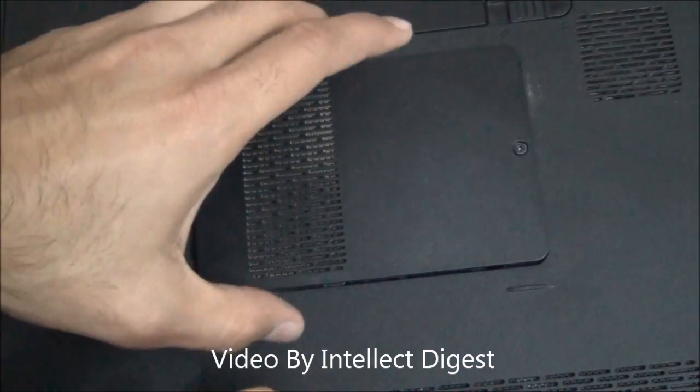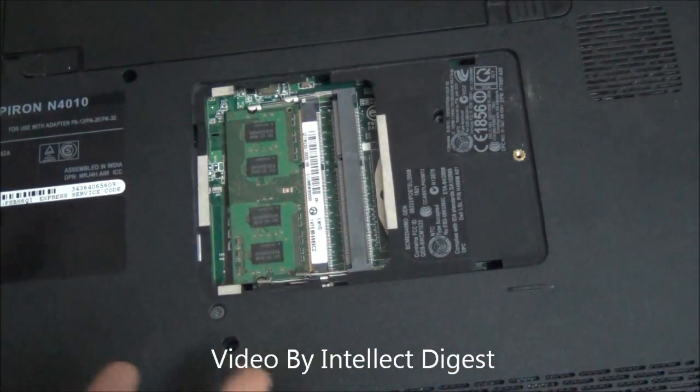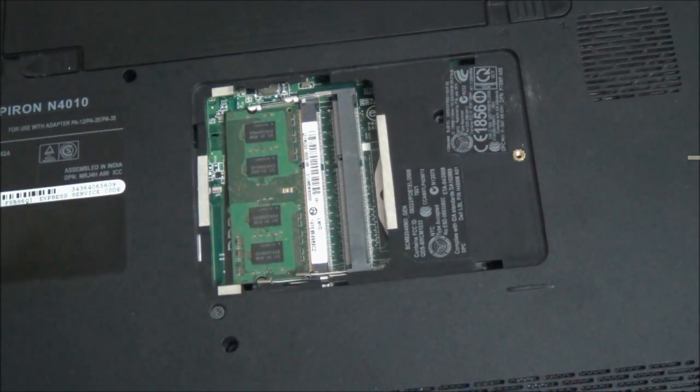This is all we have for you on a quick demonstration on how you can upgrade or change the RAM in your Dell Inspiron laptop. This is Rohit Kurana signing off. Thanks for watching.